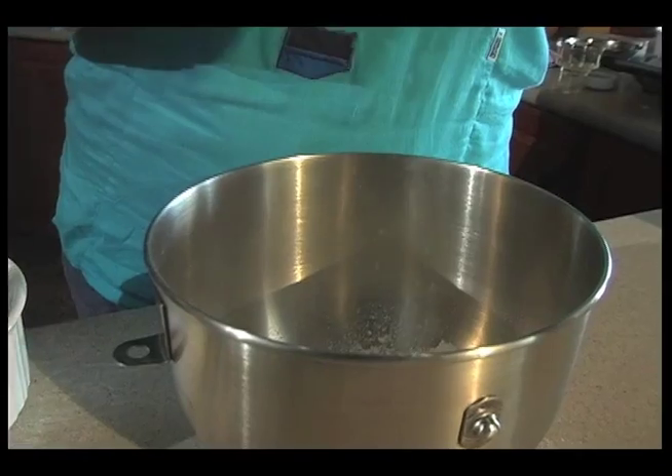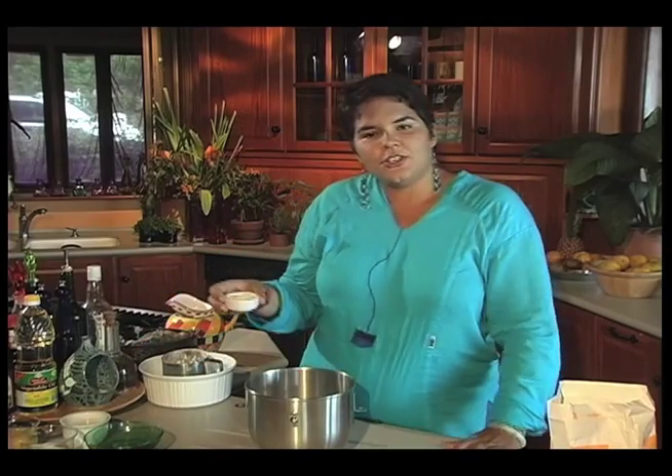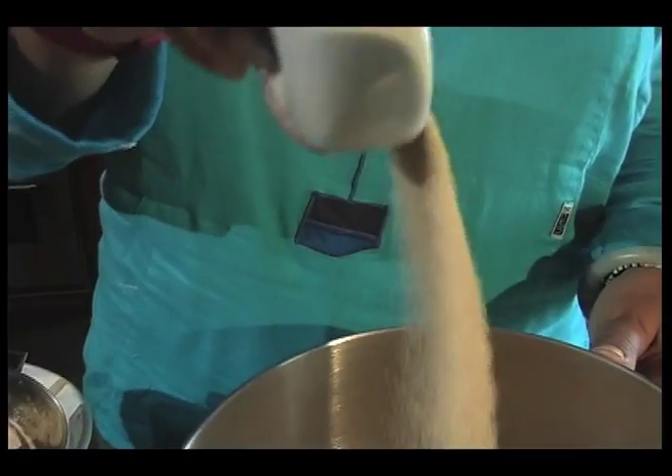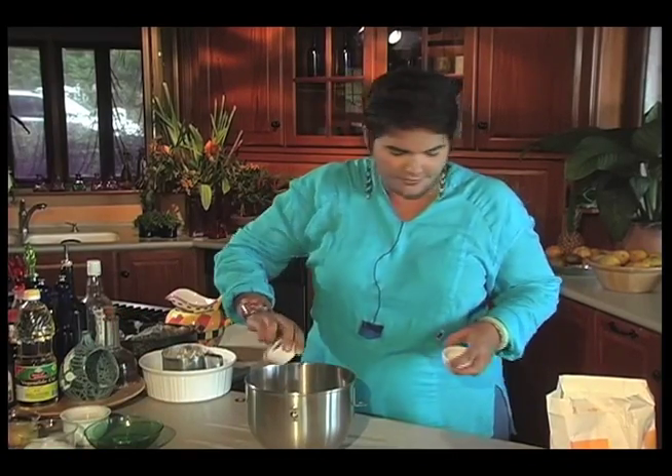So we have one and a half cups of sifted flour. I have two packets of instant dried yeast here. And here I have a teaspoon of cinnamon.